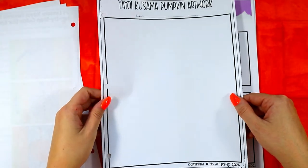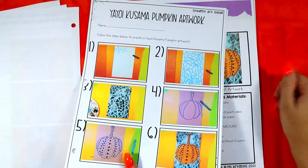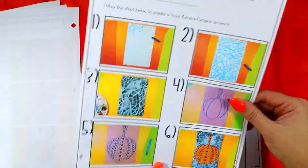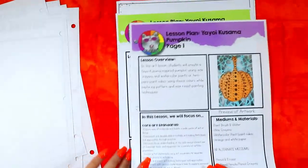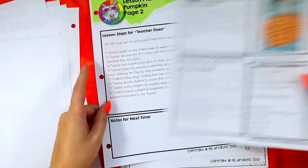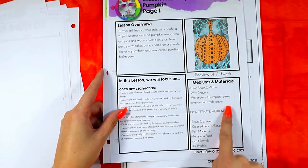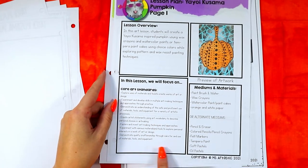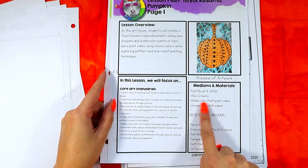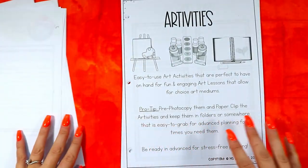I like to double-side photocopy it so the student guide is on one side and the creation page is on the back, keeping everything organized together. Every single lesson also comes with a two-page lesson plan that tells you what mediums were used to create the example, gives you an overview, lists national art standards, and lets you highlight alternate mediums you choose to use.